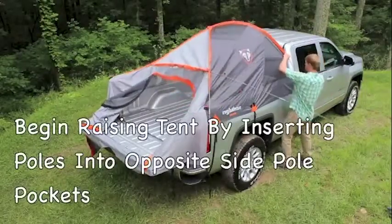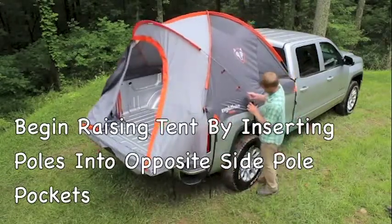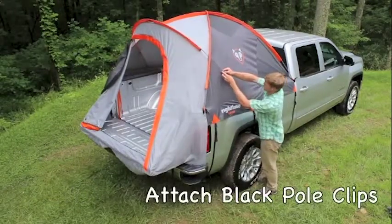You'll begin raising the tent by inserting the poles into the opposite side pole pockets — first the orange-marked poles and then the gray-marked poles. The final step is to attach the black pole clips to the gray-marked pole on each side of the tent.